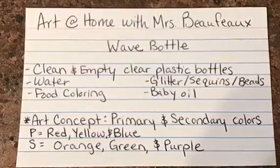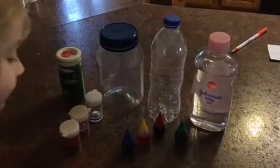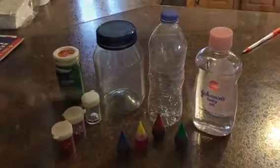Here are some of the things that we'll need today. We need some baby oil, some clear and clean plastic bottles. We've got food coloring and in our case we have glitter.